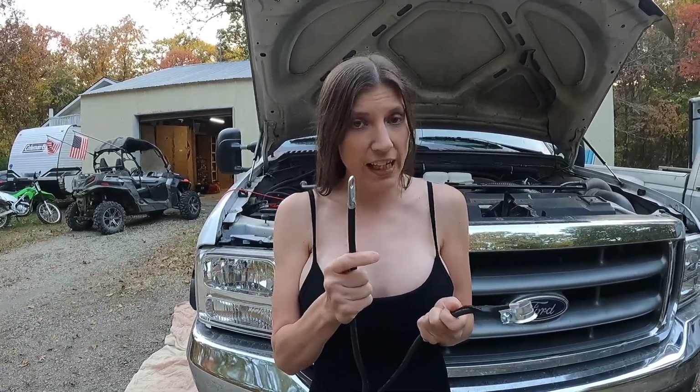Another thing you need to worry about is how your leads are hooked up. On this side you need to make sure your lead is hooked to the strap and not the battery post. On this side you need to make sure your lead is hooked to the cable and not the bolt.